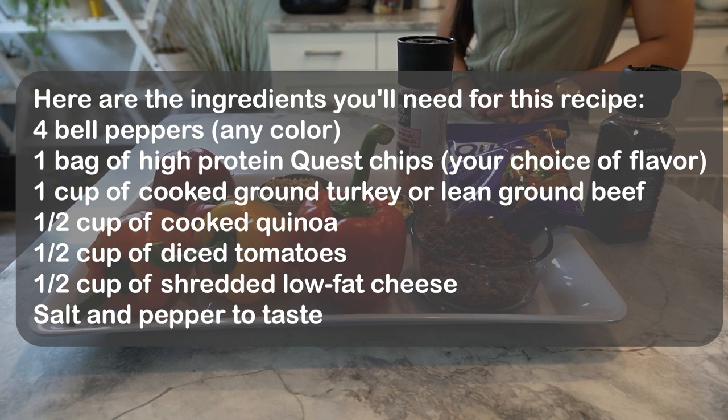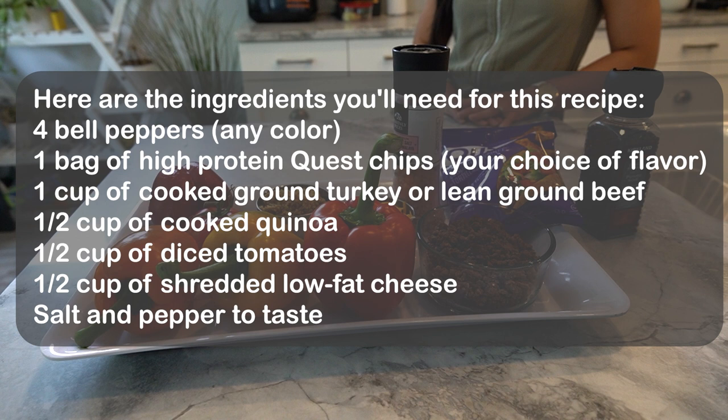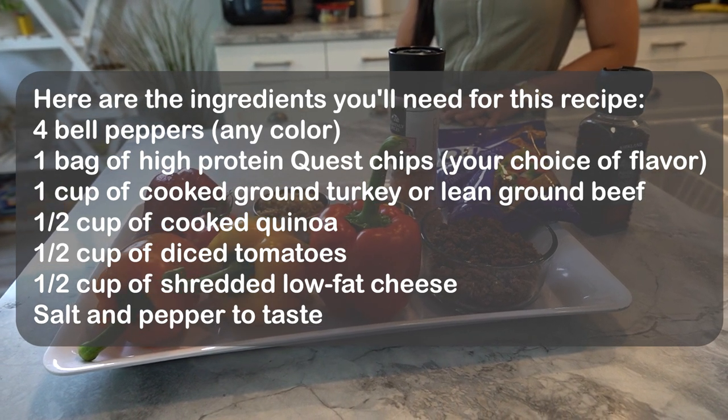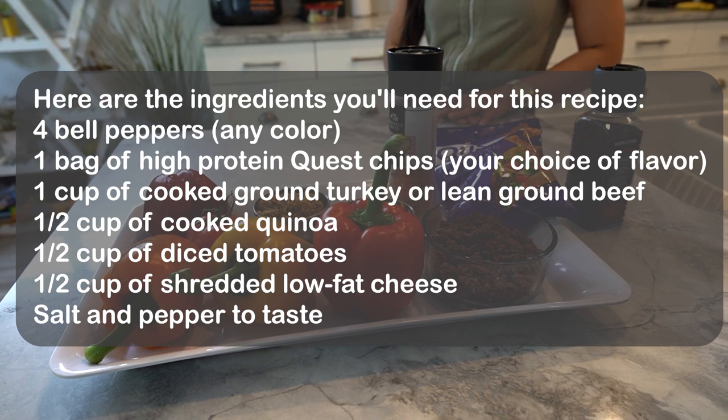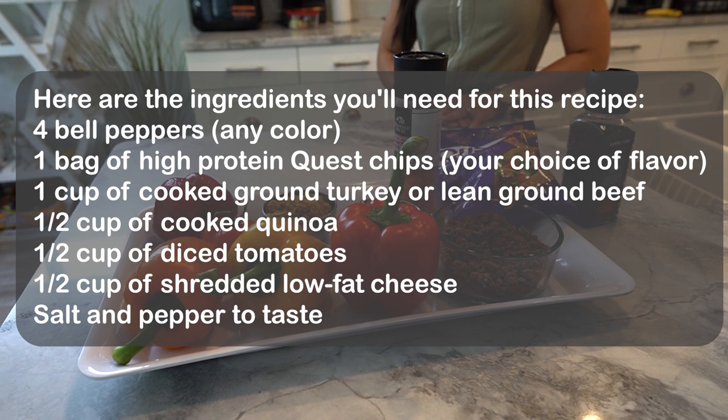Here are the ingredients you'll need for this recipe: four bell peppers any color, one bag of high protein Quest Chips, one cup of cooked ground turkey or lean ground beef, half a cup of cooked quinoa, half a cup of diced tomatoes, half a cup of shredded low-fat cheese, and salt and pepper to taste.